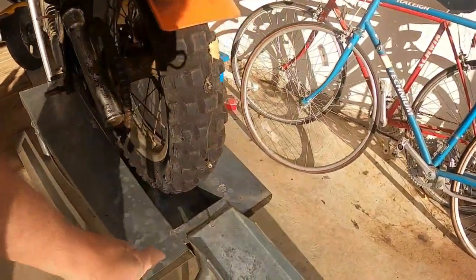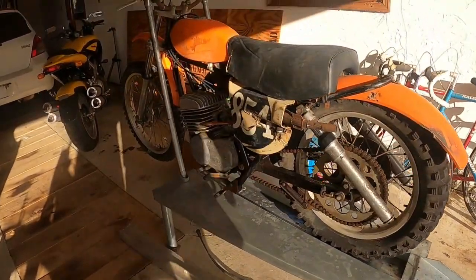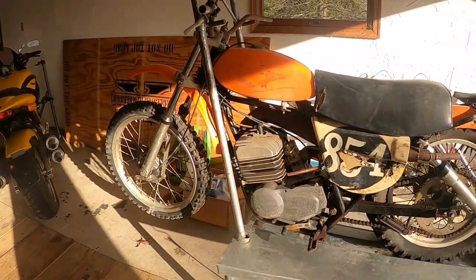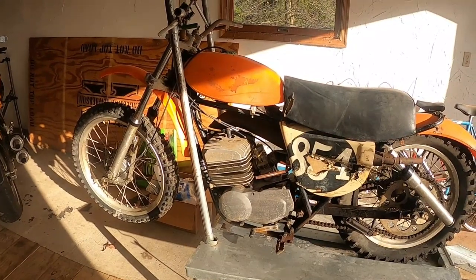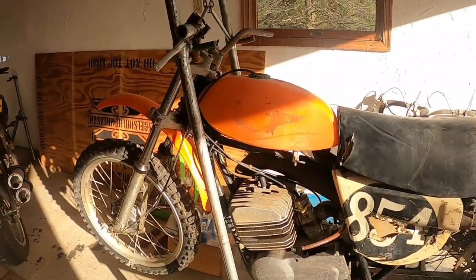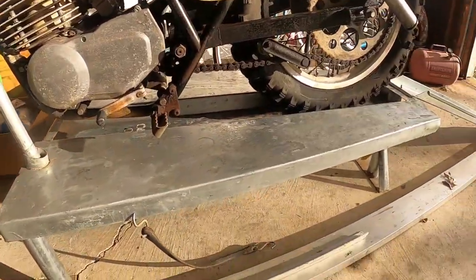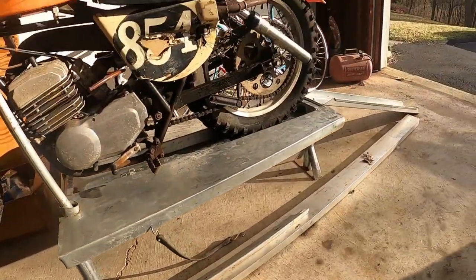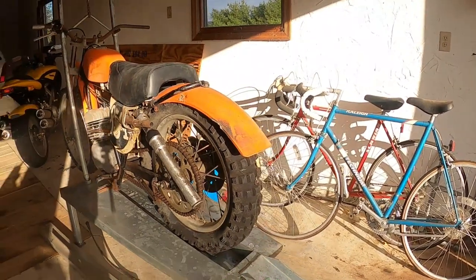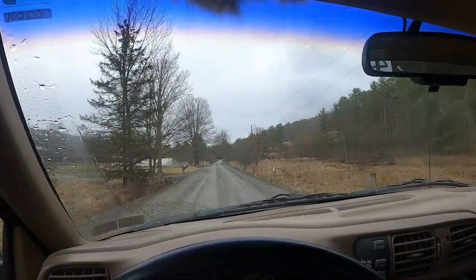I'd be remiss if I didn't point out the Mark Charles vintage motorcycle stand. It says Mark Charles — this is what we had before we had handy lifts. These were portable; you can jack up the back, change the front. Anyway, let's head up to Metro Racing.